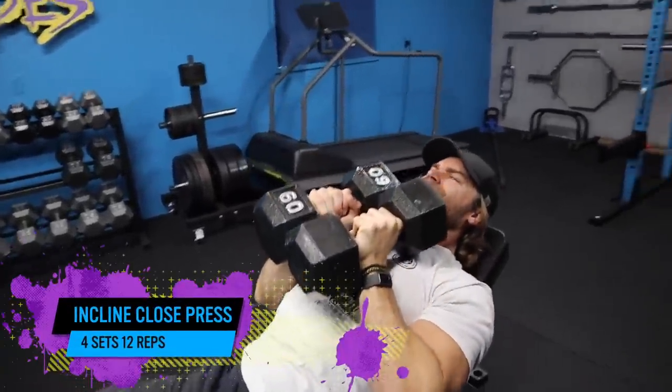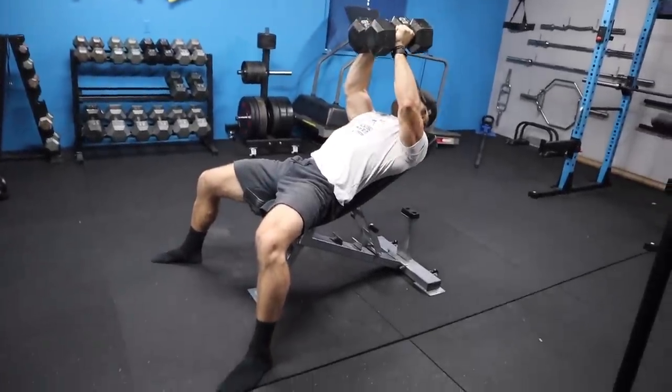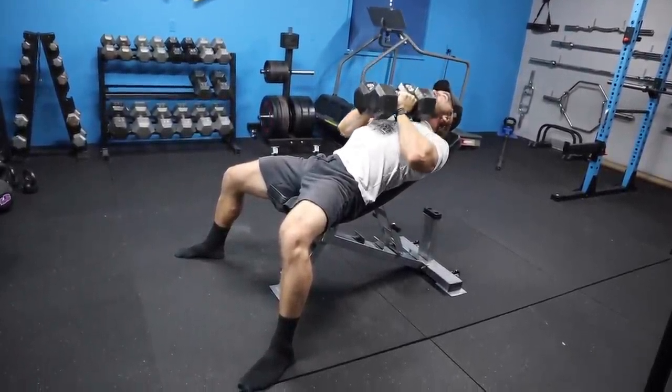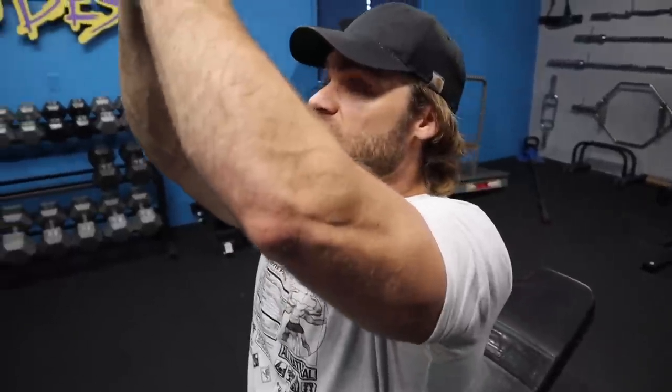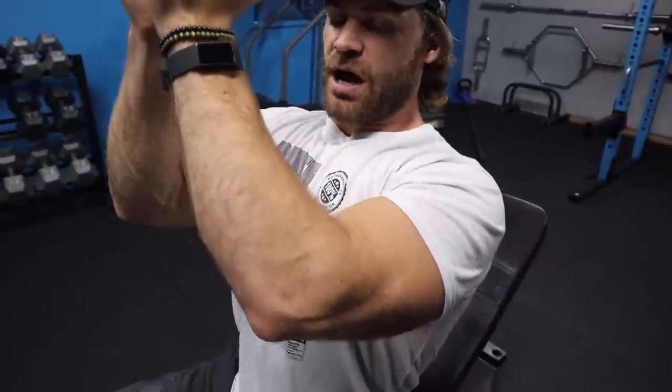Close grip incline dumbbell press, changing the angle of the press. Obviously you're putting a little more focus on the clavicular portion of the chest — the fibers that attach at the clavicle, upper chest. So you're pressing upward but also slightly inward. At full extension you're in a more vertical position, but as you flex the elbow and bring it down, your elbows come to your side and you push those dumbbells inward to get that little extra contraction in the chest.